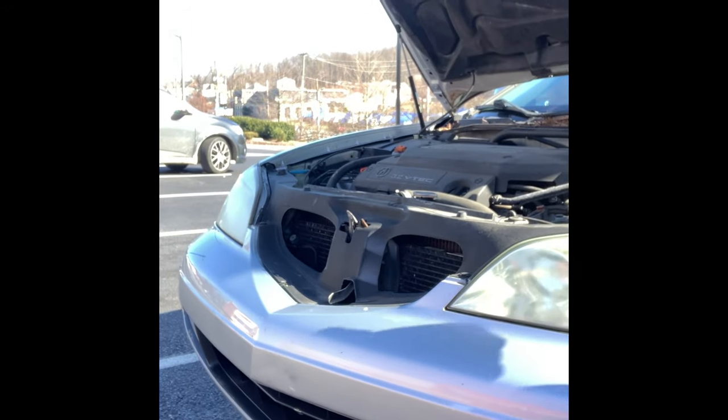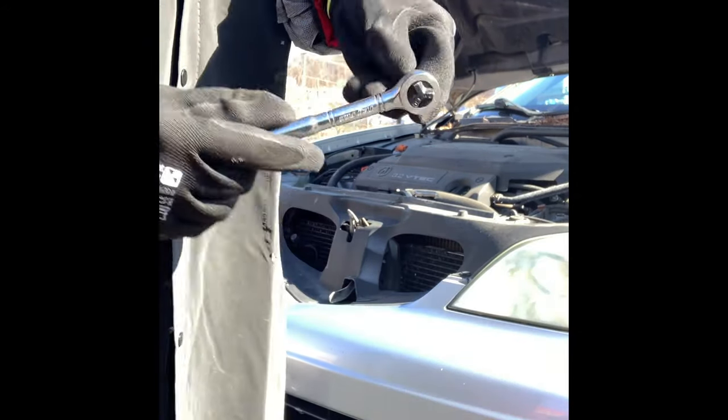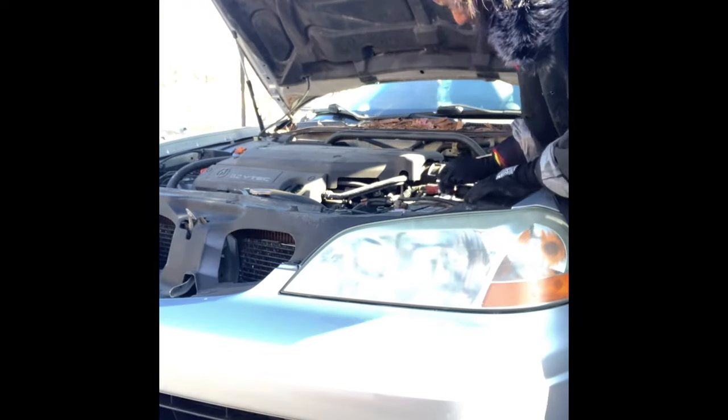We are going to open the hood. We are going to clean the battery post. This is the wrench — it is also a 10mm socket. The battery is tight.